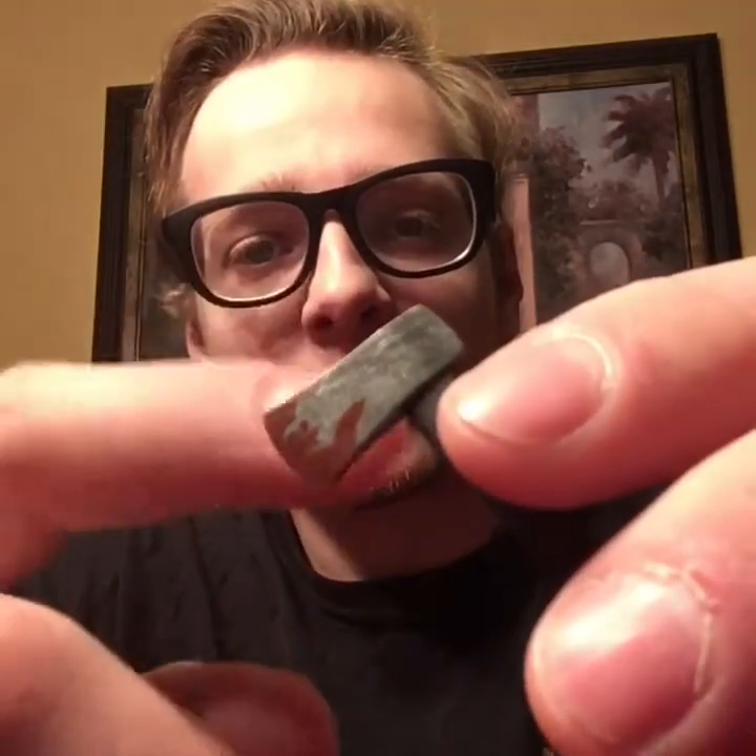He comes with his machete — I showed that already. Next, he comes with an axe — a bloody axe. I like the detail on the metal. Even though it is a plastic piece, it does have a nice worn look with scratches on it. And then the wood on the handle is pretty nicely sculpted as well.